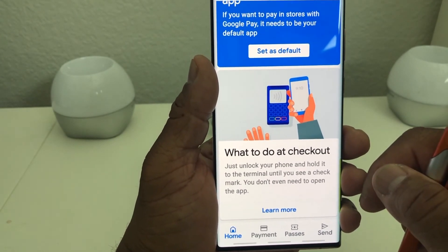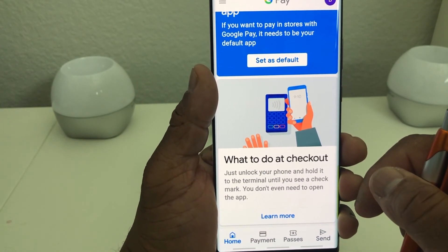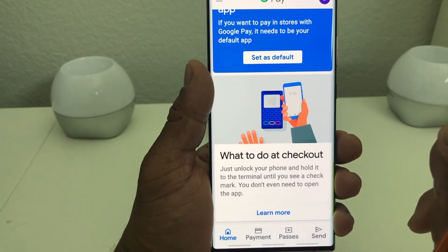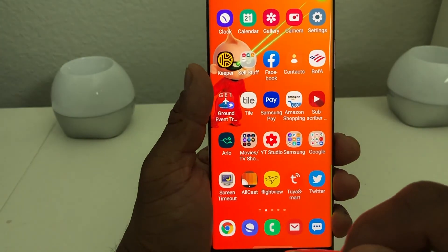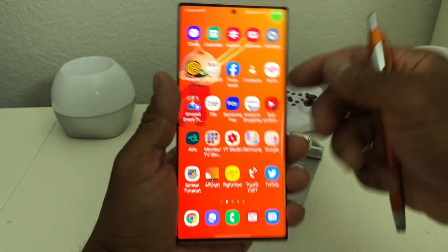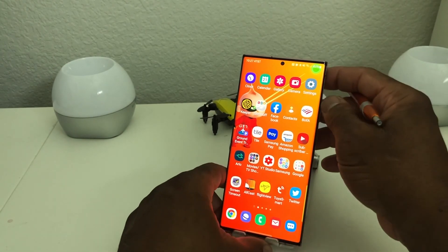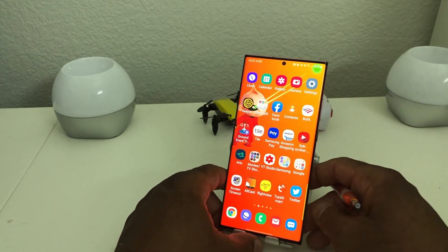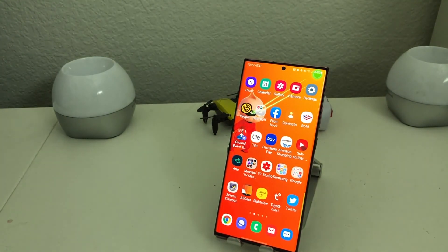That's about it for our video today — how to set up Google Pay on your Galaxy Note 20 Ultra. Hopefully we shared something beneficial. If so, be sure to hit the subscribe button down below and hit the like button. Don't forget to hit the bell icon so you can be notified of new content as soon as it's posted. This is Melvin with TechRand 24-7 bringing you technology that's on the move.